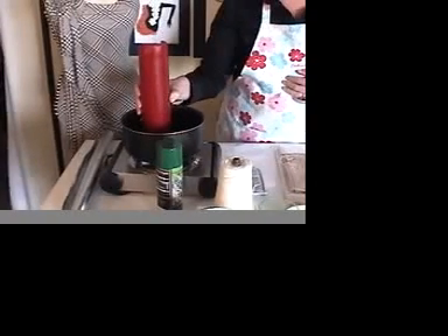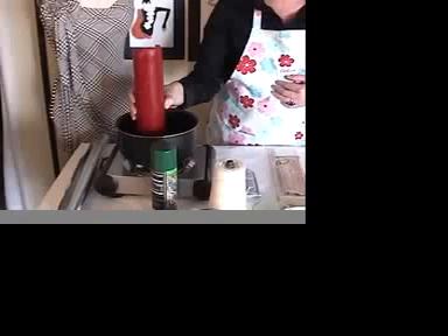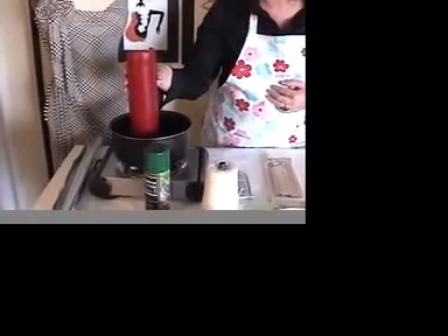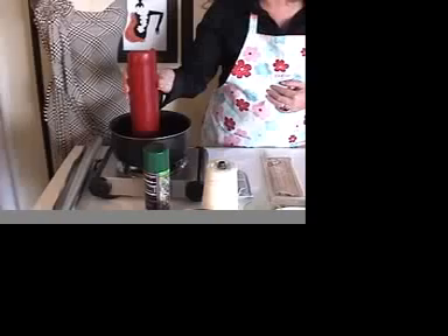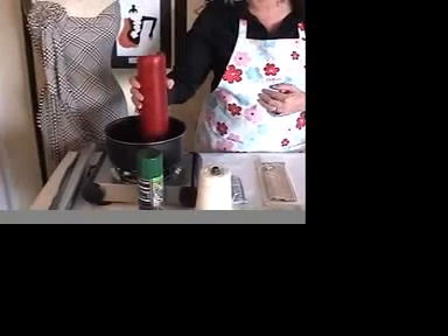The next thing you need to do is obviously melt your wax. Put your candle in your saucepan. You want to keep this on a very low heat, because it does spit if you keep it high, so just put it on a very low heat and it melts quite quickly. Another thing to watch is if you have a tall candle like this one, you want to watch it very carefully, because if it tips over, then you get wax all over the cooker, and it's not good news. So, while the wax is melting, I'm going to show you how to prepare the moulds.